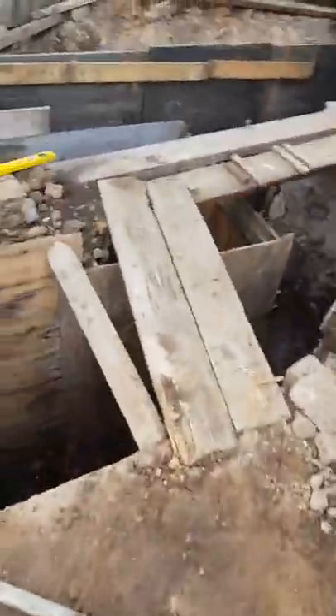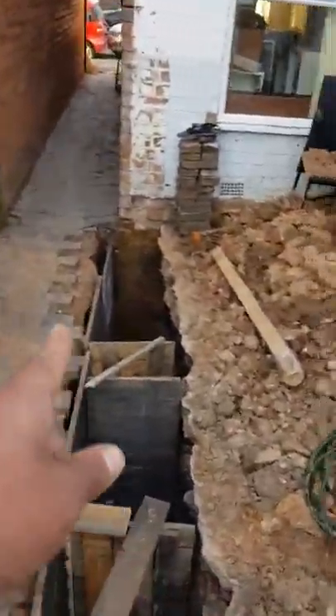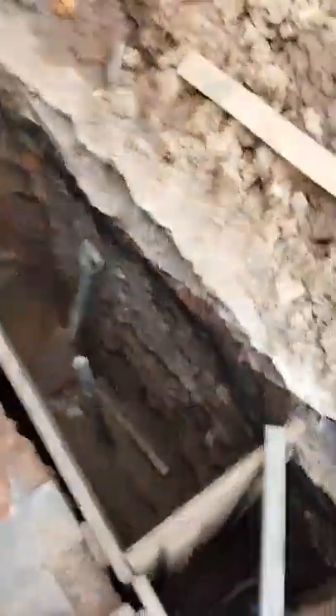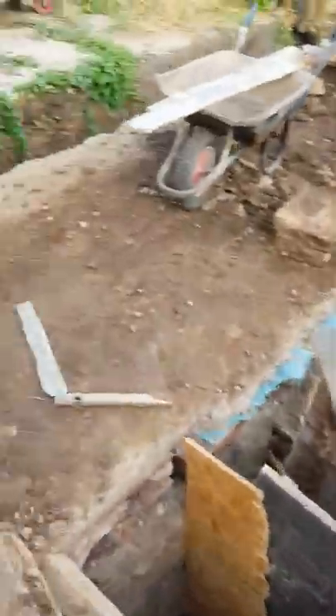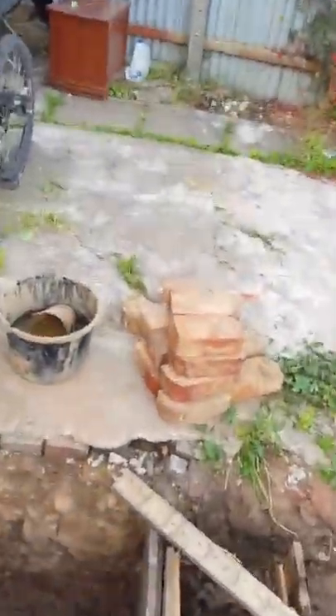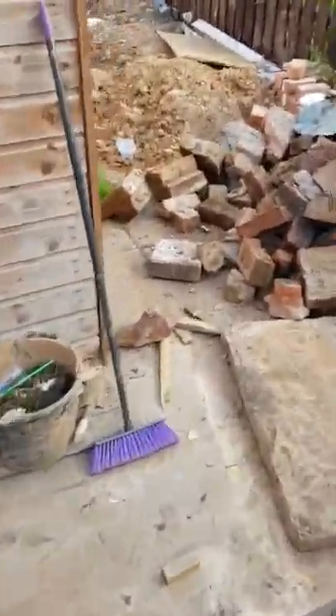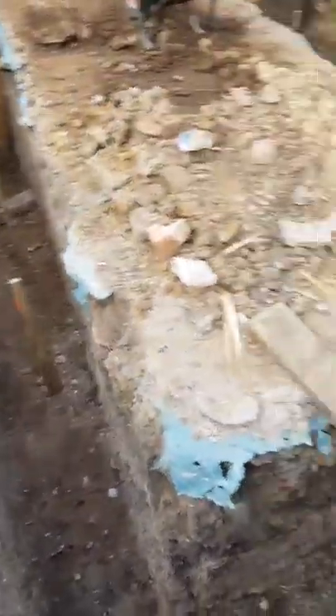We've leveled the footings out with pegs, which is quite easy to do, and we've boxed off all the sections we needed. We've taken the DPC level of the house just there and used pegs to take the level from there. Each section has a peg to indicate the concrete level. Today we're waiting for concrete — we've gone for ready-mixed concrete. We could save costs by hand-mixing with a mixer, but that would be too time-consuming, so we're getting ready-mix poured straight in.